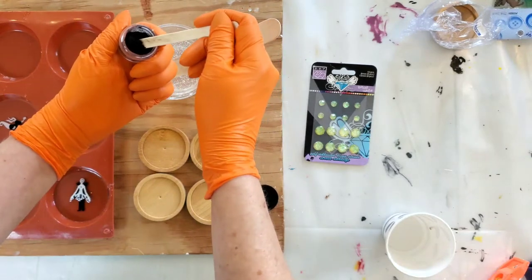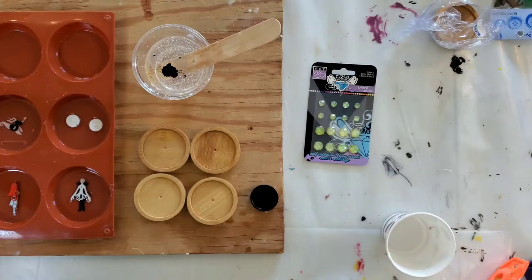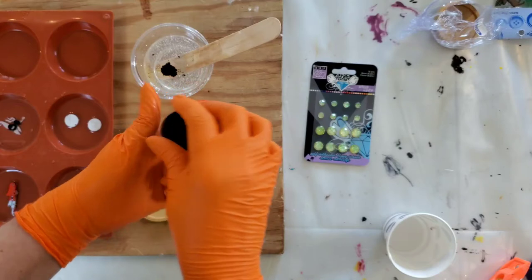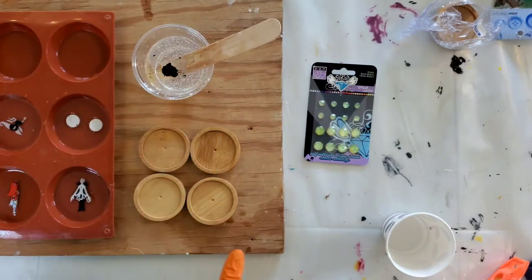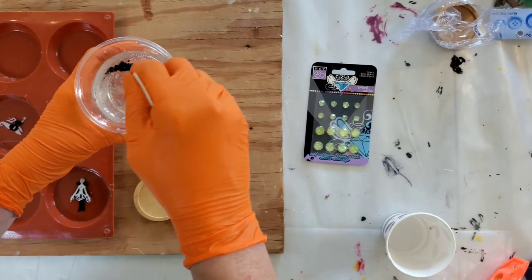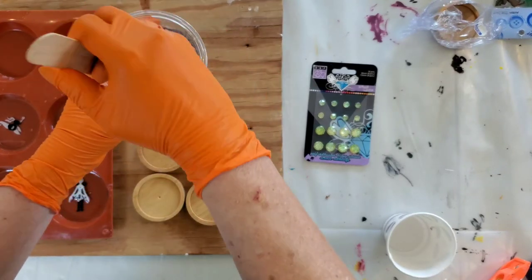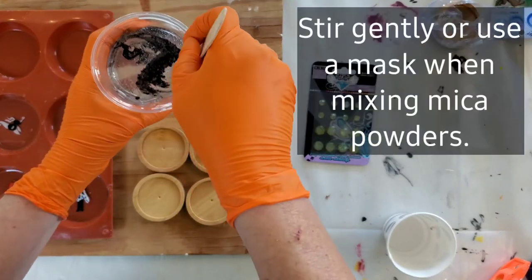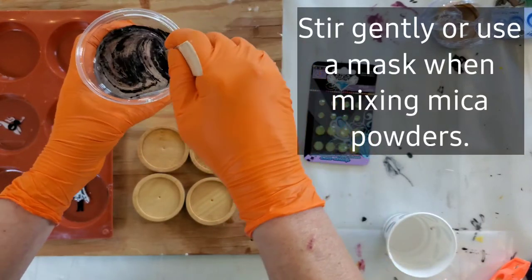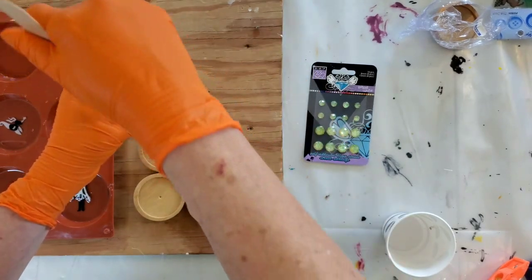We are going to make them dark, so we will get a big scoop in there. Always be careful with your mica powders — you don't want to inhale them. They are heavy metals that will lay in the bottom of your lungs. My brother actually passed away from COVID with COVID damage to his lungs, and in our research that was one of the things we found out: mica powders are kind of dangerous if you're inhaling them. So use a medical mask or something to keep it from flying in your lungs.